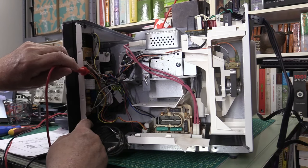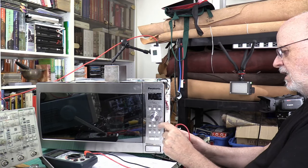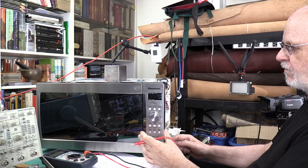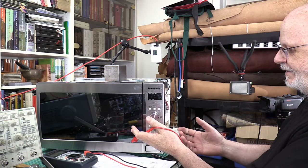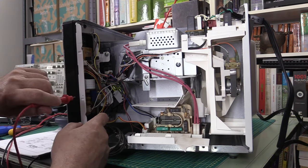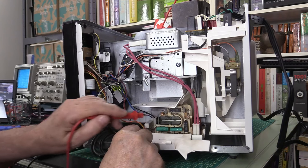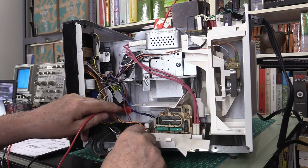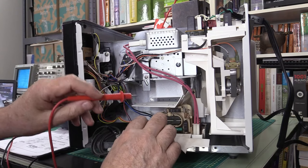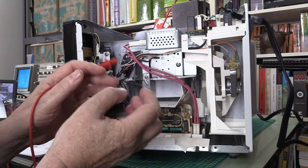After the switches we go to a board that's piggybacked onto the main control board. The front board makes the functions different between models - for example, one model might have a more elaborate defrost mode. The piggyback board behind it is common to all models and is the board that will activate or deactivate the high voltage circuit. When activated, that circuit will produce about three to four thousand volts and eventually activate the magnetron, which produces the very high frequency waves that go into the microwave cavity.